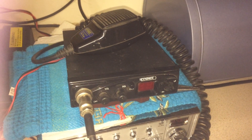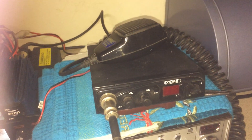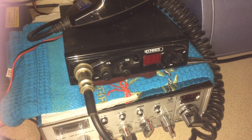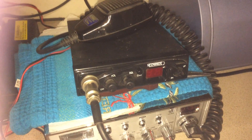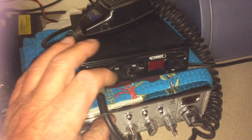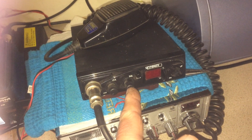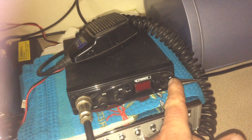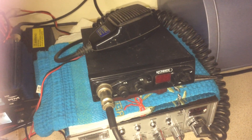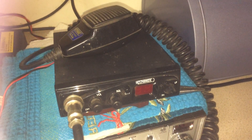Good morning. Today we have a little look at the Moonraker — I think this is the Moonraker Minor, the early model 40-channel UK FM. Here we have the volume control, squelch control, channel 9 on and off, up/down channels. Very basic little rig, quite cheap, especially secondhand on eBay.